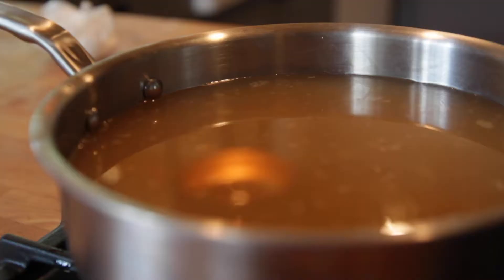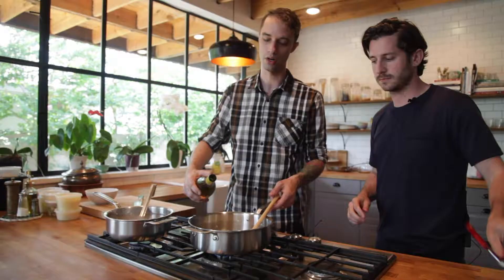At this point we're going to add some white wine for flavor, and also the acidity is going to balance the richness of the risotto. It's a really crucial part of the risotto for me.